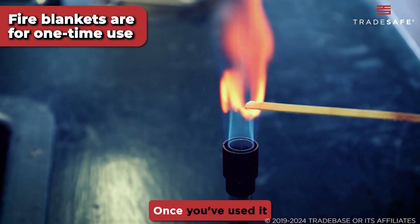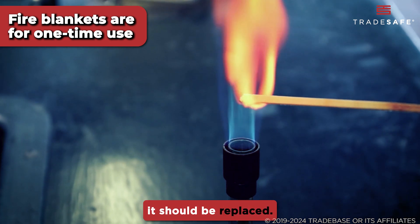Remember, fire blankets are for one-time use. Once you've used one to extinguish a fire, it should be replaced.